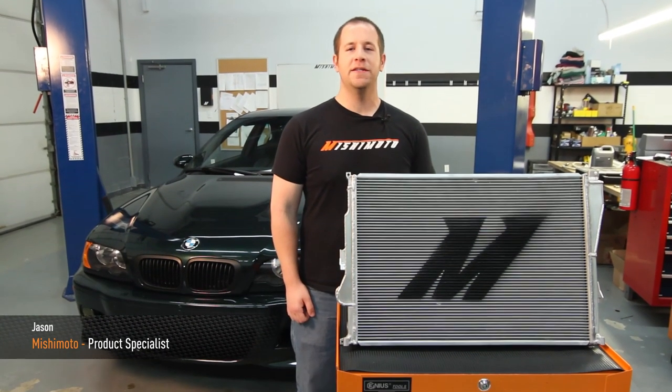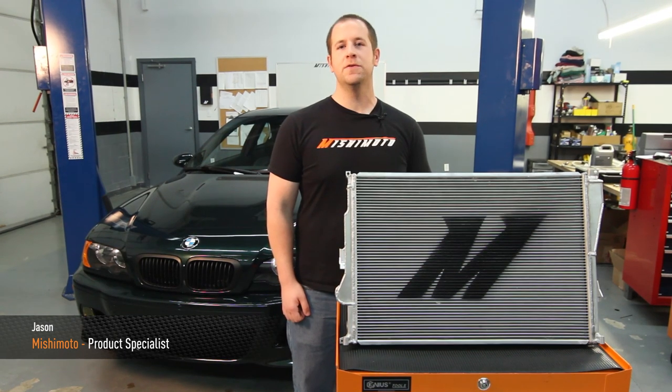Hi, I'm Jason from Mishimoto, and today we're going to install the Performance Aluminum Radiator for the BMW E46 M3.